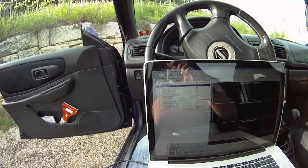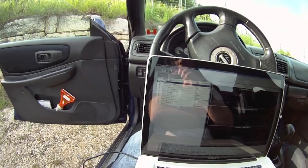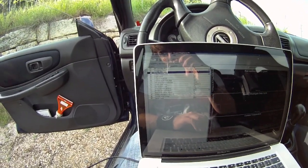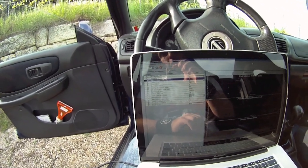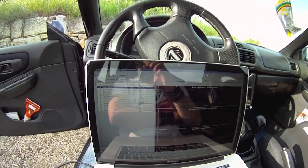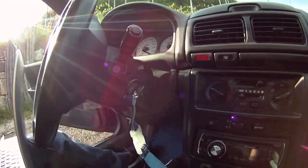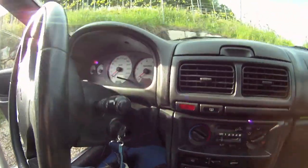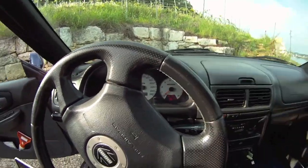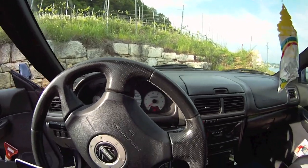The Tactrix cable is essentially a COM to USB converter — it converts COM data to USB, which is why you need to select the COM port. You can then choose which parameters you want to log. For logging you have to turn on the ignition — that's when you see all the dashboard lights come on.